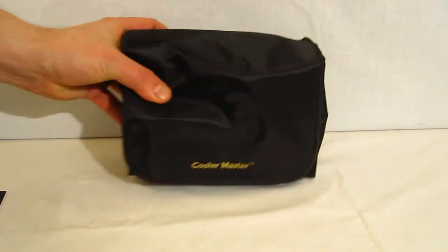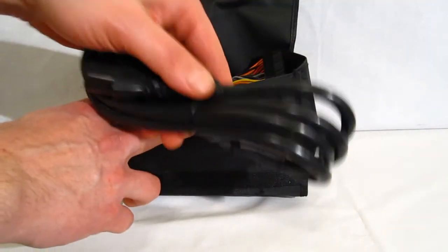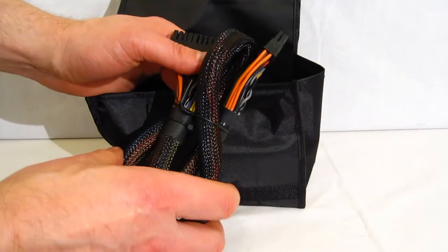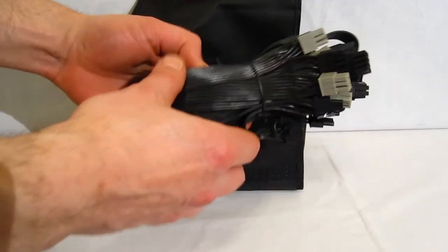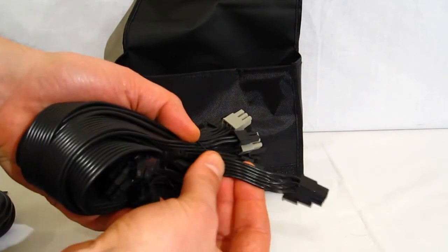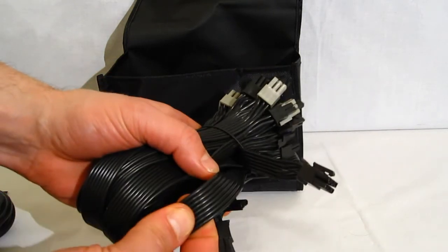Cables come in a nice carrying case that velcros shut. Nice heavy duty power cable. The motherboard cable — 20+4 pin — is braided. The rest of your cables are flat cables, not braided but plastic coated, flat ribbon cables, so they're going to be a little bit easier to route in many cases.